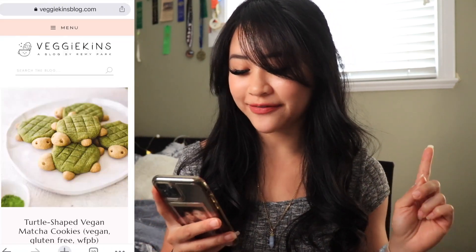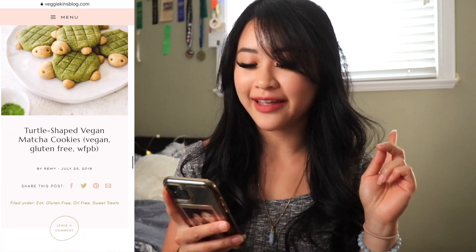Since I've returned from my mini hiatus, I wanted to try and film something a little simple, so we're going to be continuing on with Test It Tuesday, doing a baking recipe from Remy, also known as Veggiekins on YouTube. The recipe that we're going to be making is the turtle-shaped vegan matcha cookies, which are vegan, gluten-free, and whole foods plant-based. I'm super excited because they look super freaking cute and you guys know how big of a fan of matcha I am, so here's to hoping they taste as good as they turn out.